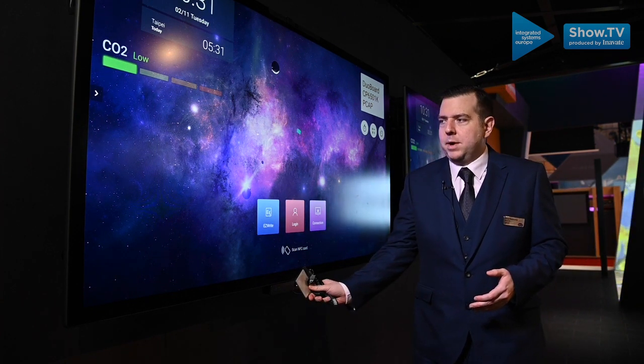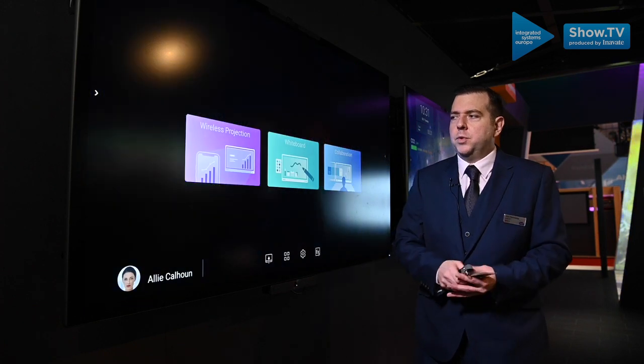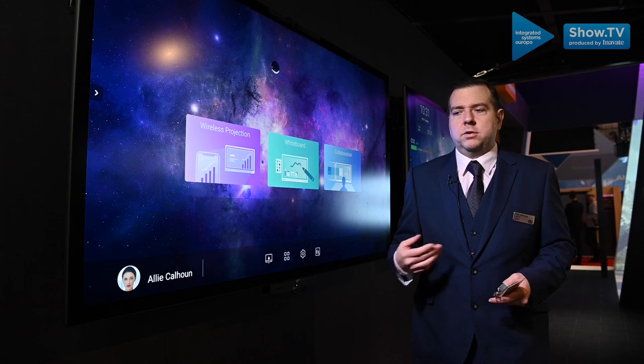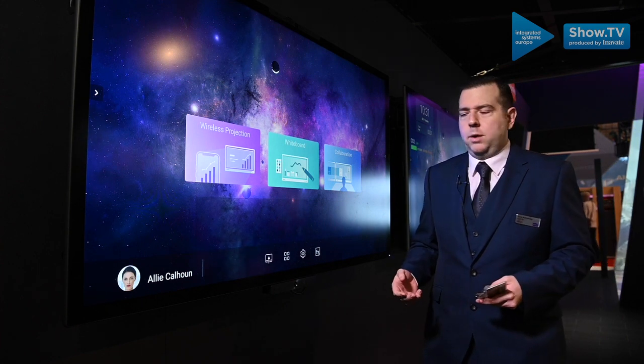We're still utilising our AMS, so in the built-in Android system you still have the ability to link your cloud storage — Google Drive, Dropbox and OneDrive. You can also attach network storage.